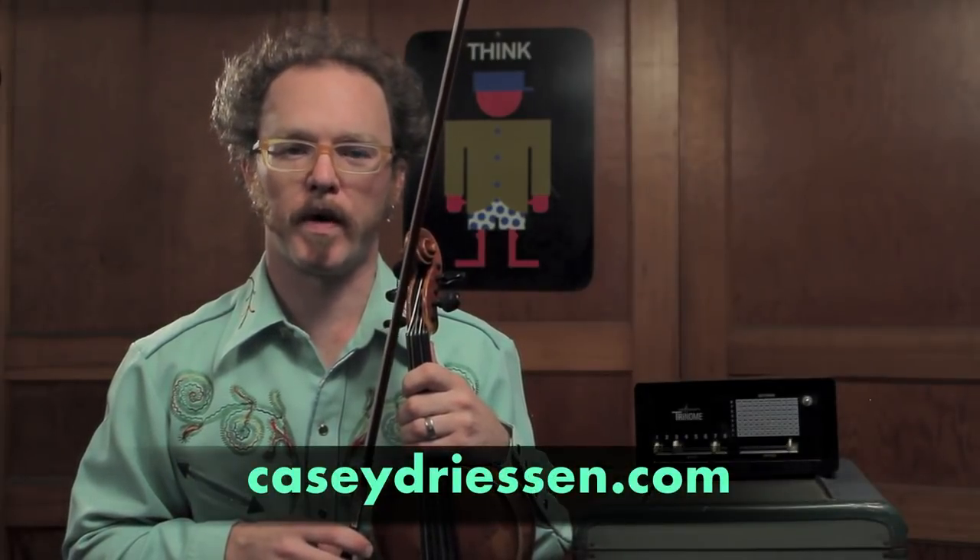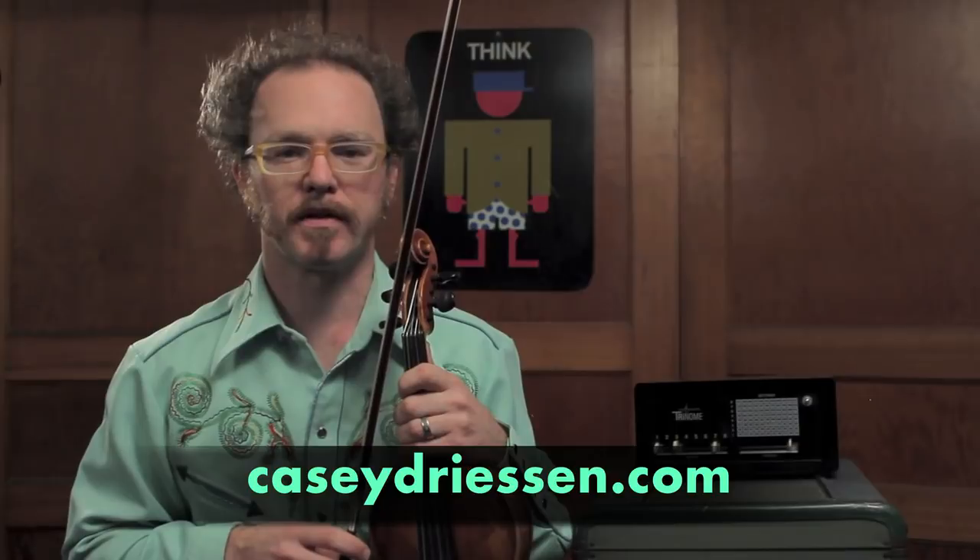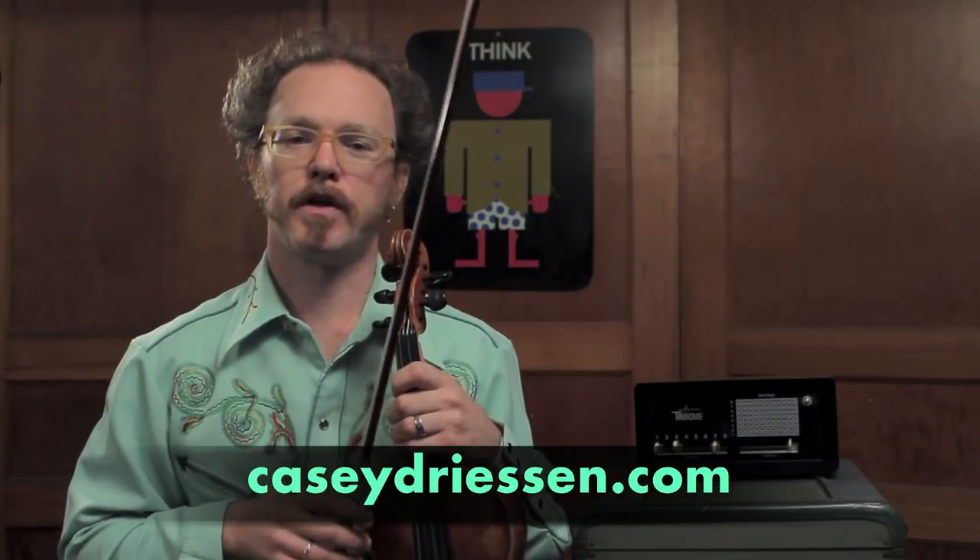Let's get down to business. Grab your fiddle or your violin, a beverage of your choice, and take a cyber trip down to my website store at caseydreesen.com. The videos will be watchable on your mobile phone, your computer, and even on devices like an Apple TV.